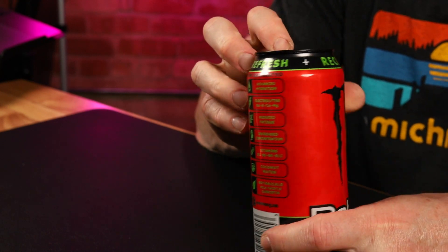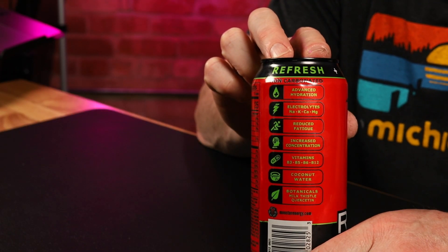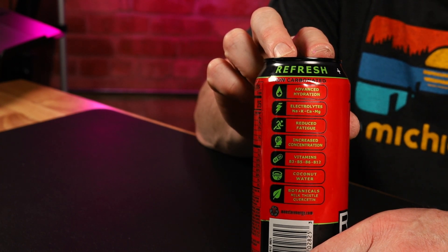It says Recover, Refresh, Revive up top. And it gives you a list of things: non-carbonated, advanced hydration, electrolytes, reduced fatigue, increased concentration, a bunch of vitamins, coconut water, botanicals.